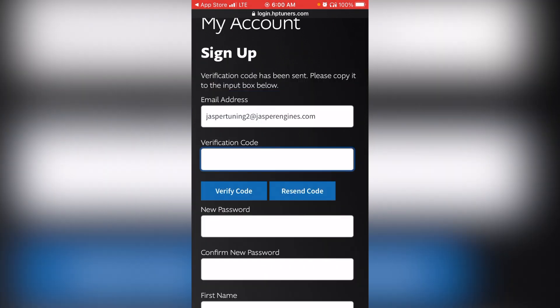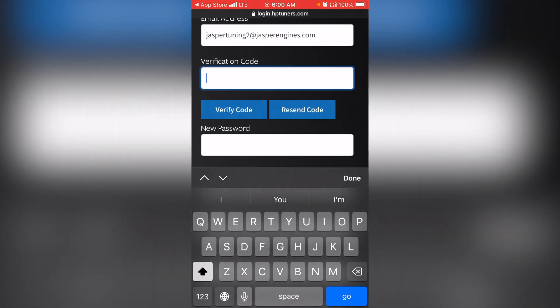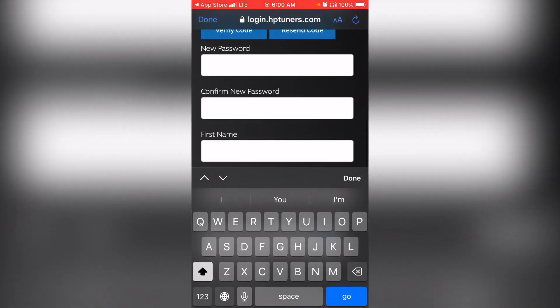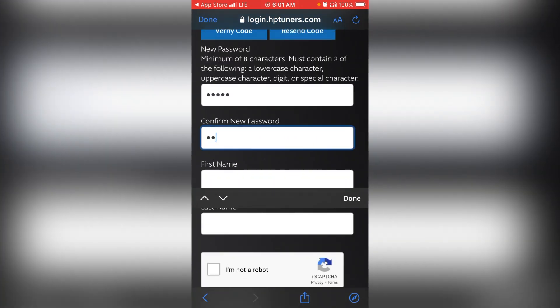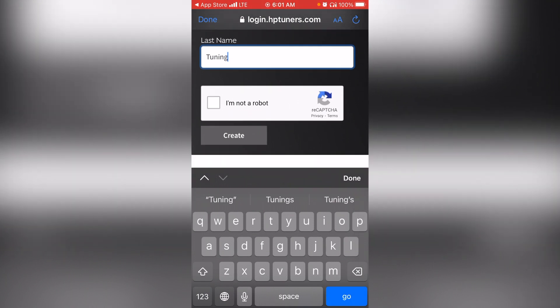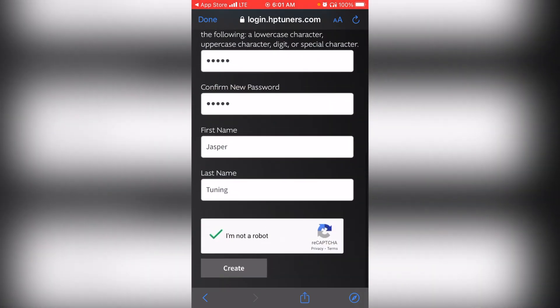This will send a verification code to that email. Go to that email account, open the email, find your verification code, and enter it in the verification code field. Then select 'verify code.' Once verified, scroll down and enter the rest of your information — your password and name — and confirm you're not a robot. Then select 'create account.'